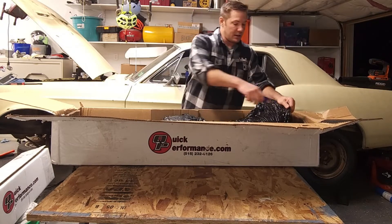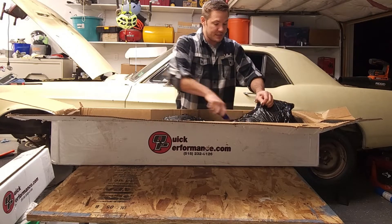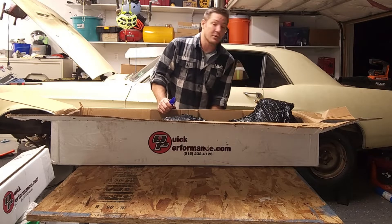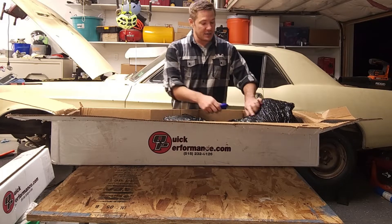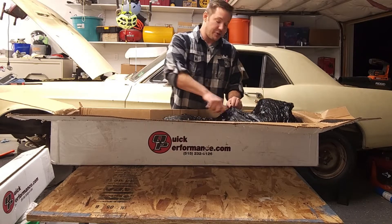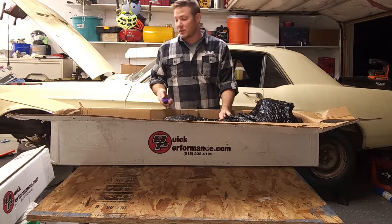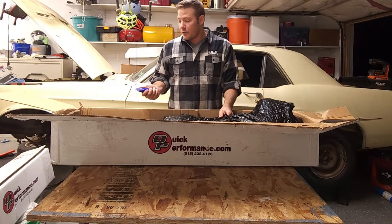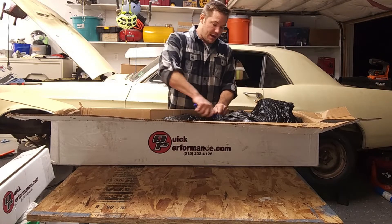To give you a little more information about our sponsor: Quick Performance specializes in pre-built custom rear ends. This is a custom rear end build — it's a Ford 9-inch rear end with an Eaton TrueTrac posi differential, a 3.5 gear ratio, and a 31-spline input shaft for a Ford new-style brake mount.